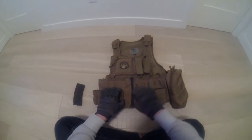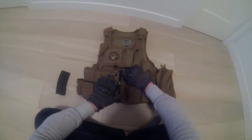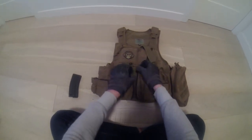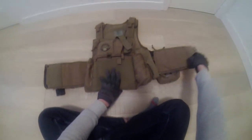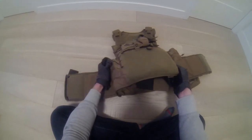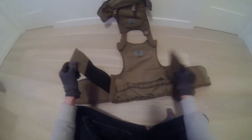To open this vest up, it has two buttons here, and then you zip this up here. Velcro here, Velcro here — it opens up like that. And then here's the cummerbund part that goes around your waist and holds it tight like that.